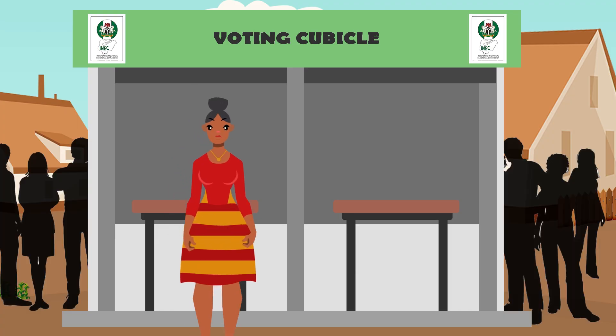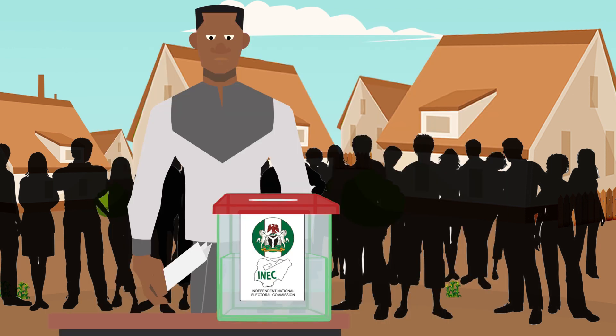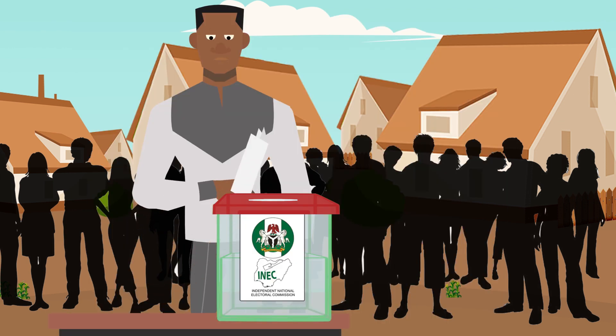Step 6. Come out for the voting kiosk. Carry the paper wey you take vote. Put am inside the ballot box for the koro koro eyes of everybody wey dey the voting center. Now so it is — you don vote be that.